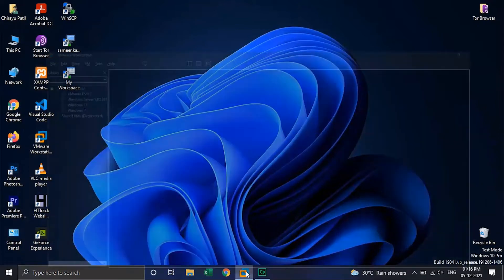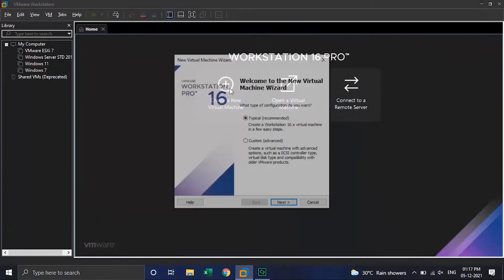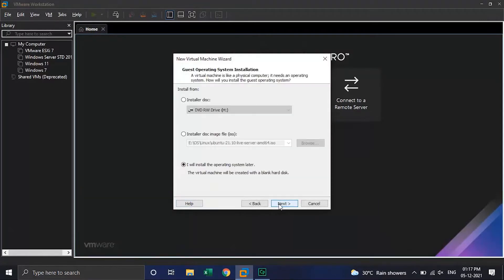Open the VMware Workstation application and click on create a new virtual machine. Keep the configuration type as typical and click on Next. Select 'I will install the operating system later' and click on Next.